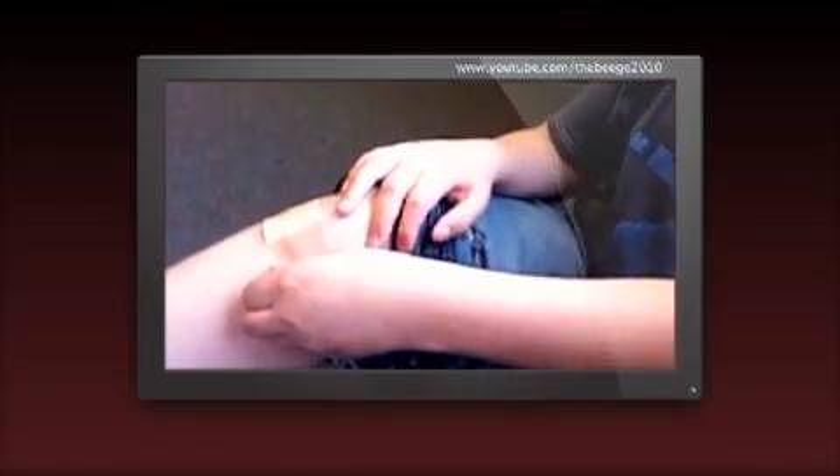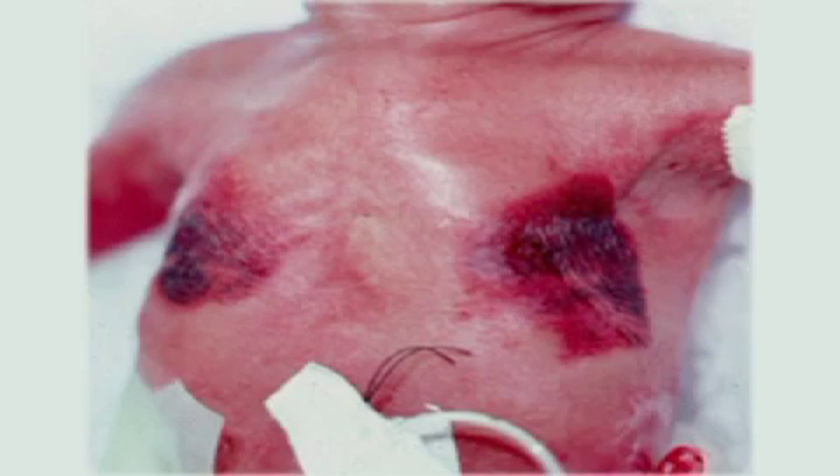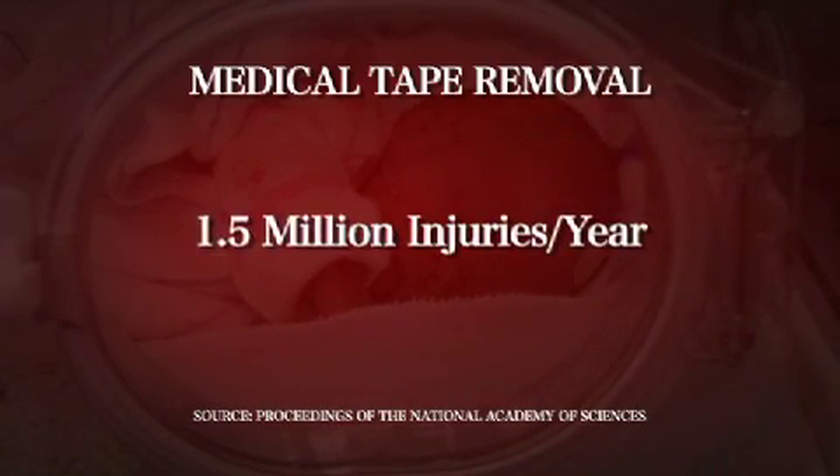We all know the feeling of ripping off a bandage. But what that adhesive does to us is nothing compared to what it can do to infants — anything from abrasion of the skin to, as we've heard, tearing ears off of babies. Medical tape removal results in 1.5 million injuries each year.